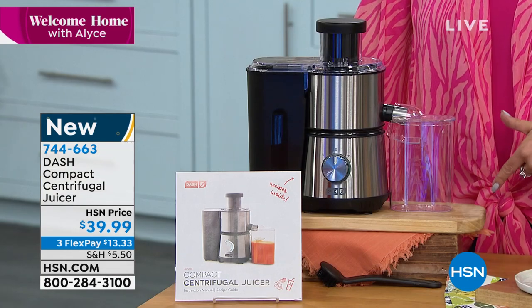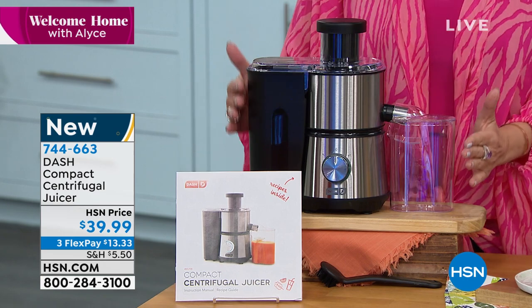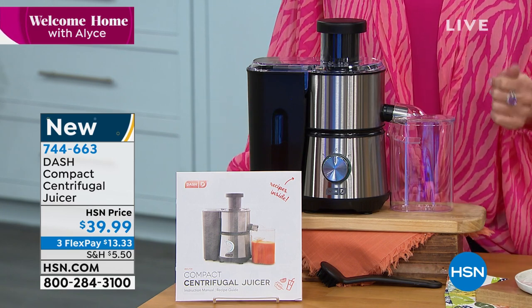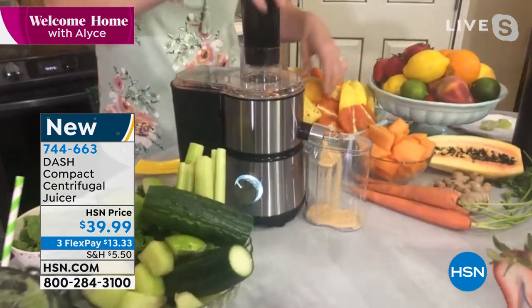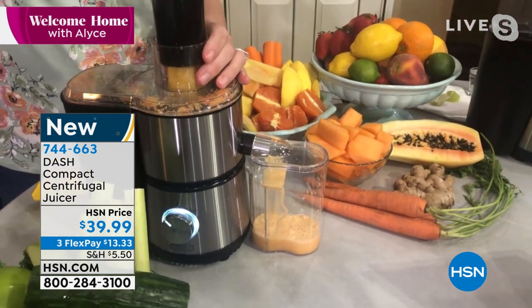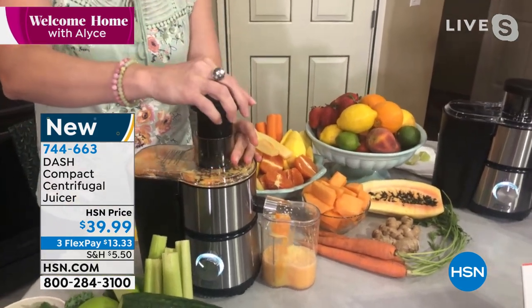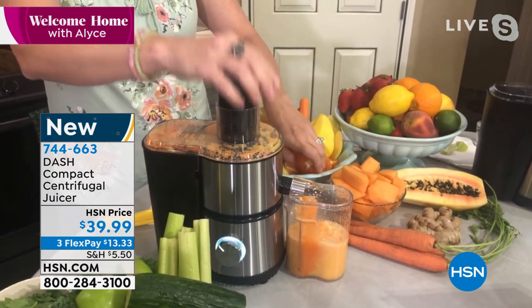I've never seen a juicer like this — especially when you consider it's from Dash, one of the biggest names in kitchen appliances. You know the quality Dash brings. Just the right size — and I'm not even going to call it a personal one because you could definitely make enough juice for two people. $39.99, three flex payments. A flex payment is about what you spend if you go to a juice store and buy one thing of juice. I actually was going to do a 10-day juice fast — I priced it and it was so expensive. If you skip the juice store for a week, you could pay for this juicer. Look at the whole carrot going straight in. You're still getting the power even though we've shrunk it down. It's a 12-ounce pitcher, so that's easily two or even three glasses, because a traditional glass of juice is only four ounces.